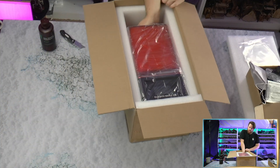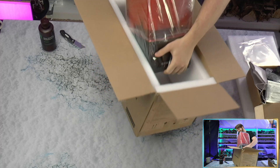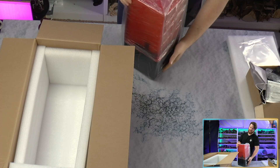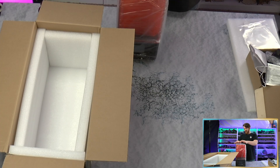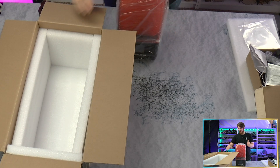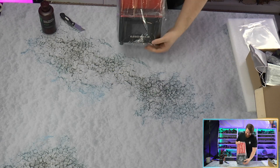And then the printer itself — the little Mars. It's so small in a nice way, not a bad way. I'm so used to the Saturn because the Saturn was my first resin printer. The Mars is actually a lot smaller than I realized, but I think it would be nice — it's a nice desktop size. But yeah, it's really cute, I really like it.